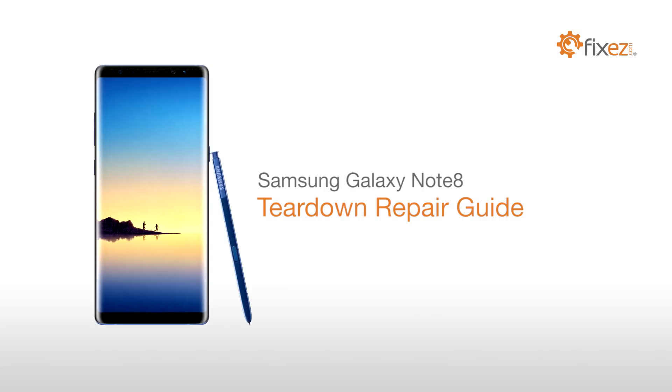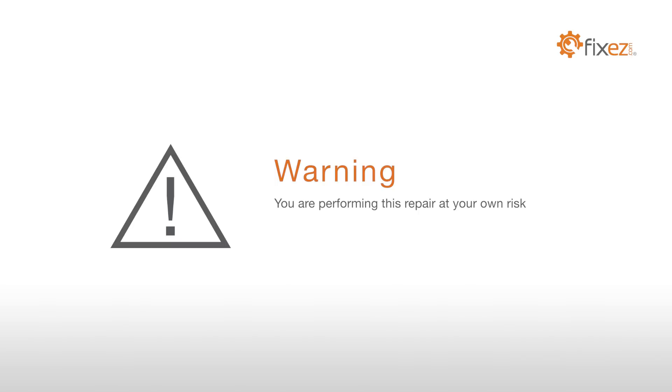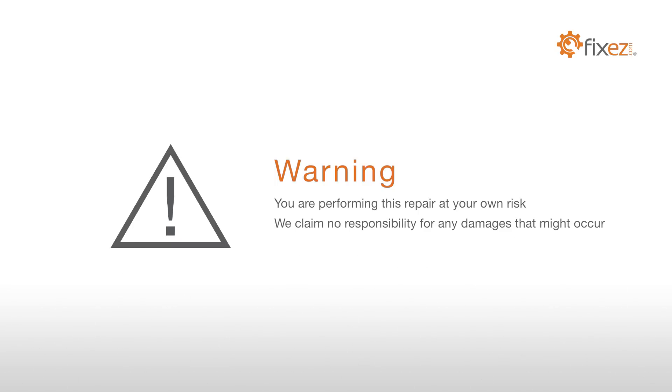Samsung Galaxy Note 8 Teardown Repair Guide. Warning: you are performing this repair at your own risk. We claim no responsibility for any damages that might occur.